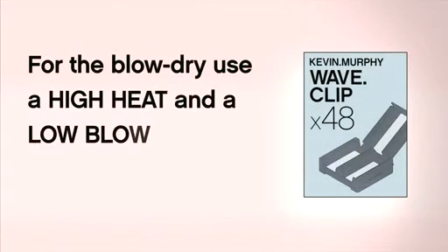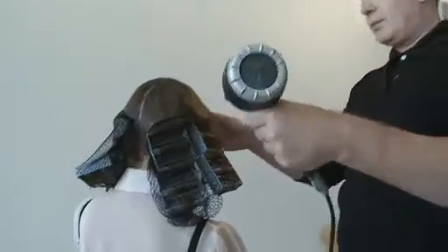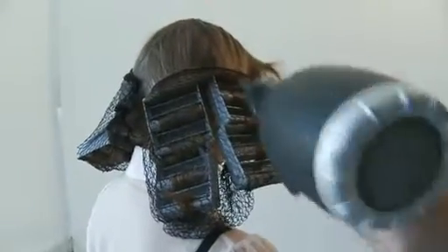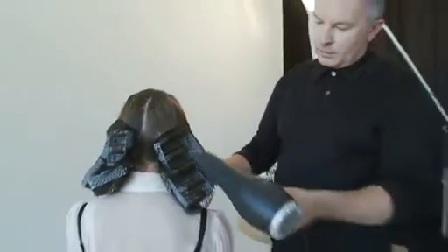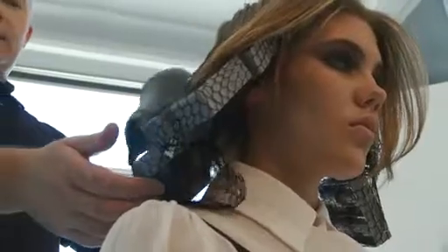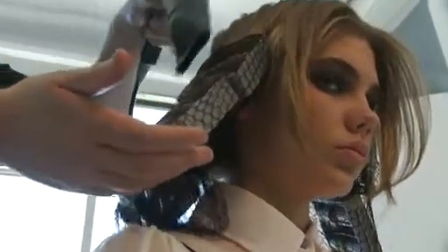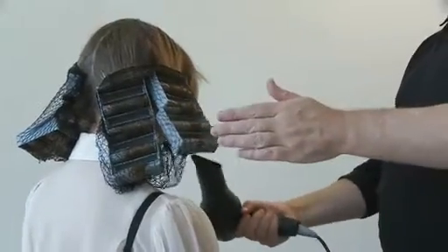Then you want to take your trusty dryer. You want to put your dryer on high heat and low blow, and then heat those wave clips up. What you'll notice is the hair within the hair net doesn't get all fly-away — so it's a really good way of putting wave into the hair without having fly-aways. You want to blow them from behind and from on top, just to really get that hair completely formed in there.